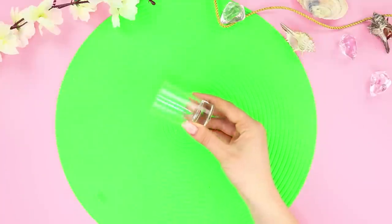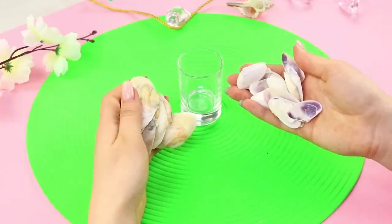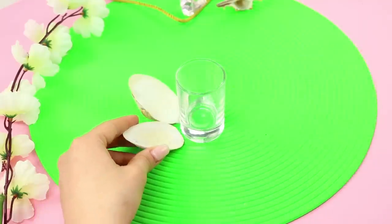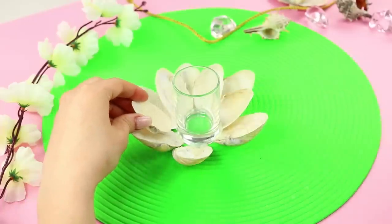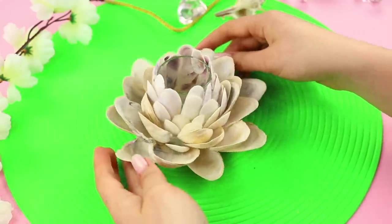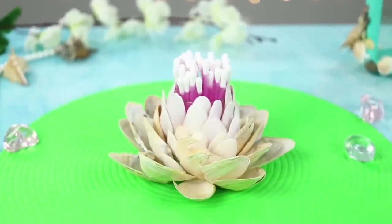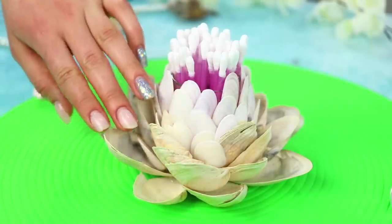And for another idea, you will need a shot glass. Let's use seashells to decorate it! Apply hot glue on the edge of the shell and glue the shells around the glass. Then fasten the next row of shells and leave the smallest ones for the end. You got an extremely beautiful flower! Put cotton buds in the glass — the sticks look like big, soft stamens. A real work of art!